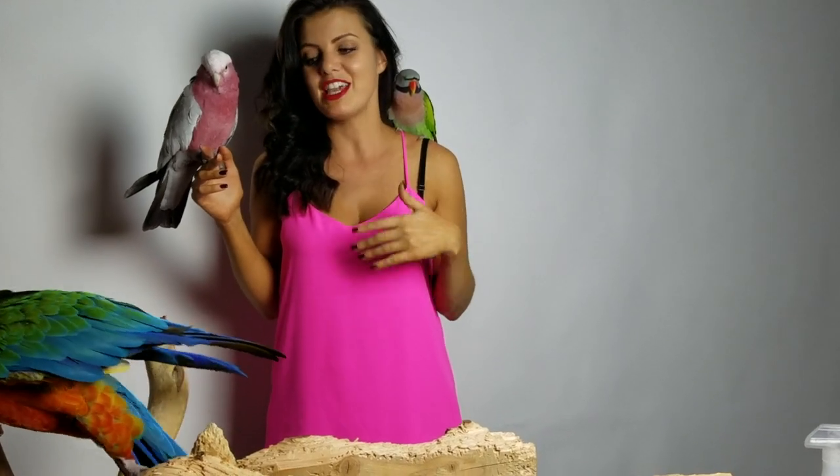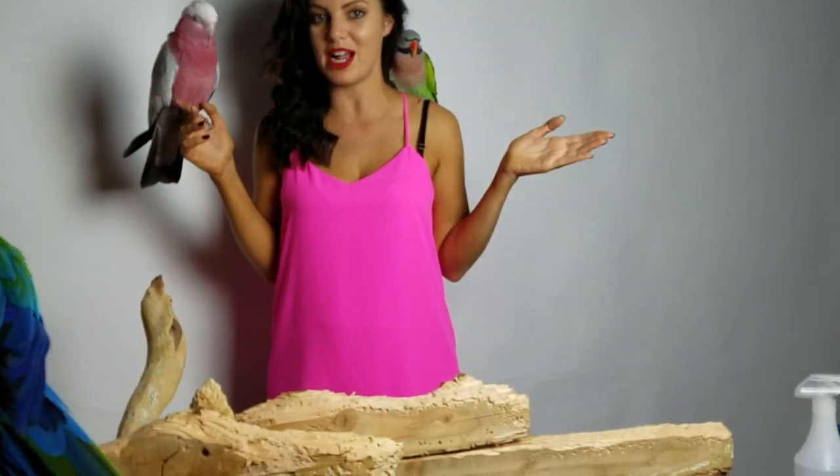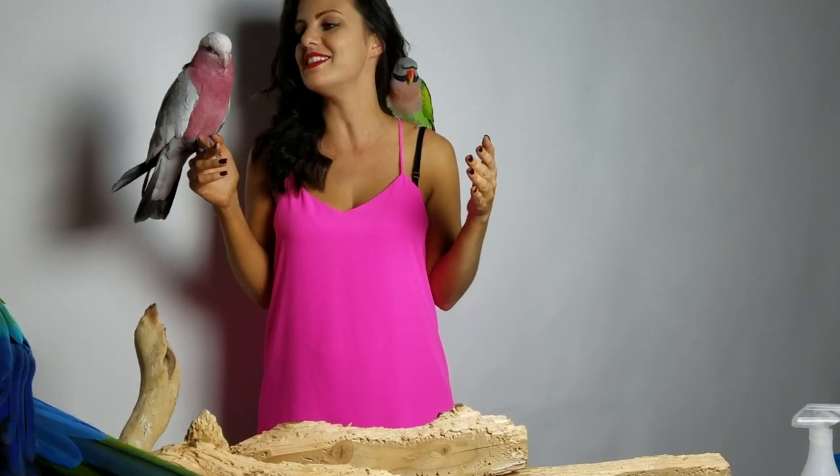That is all, guys. Thank you so much for watching. Please subscribe — we love subscribers. Remember to watch all the other videos. You want to be so informed when you own a bird because there's not so much information out there. Do your best to read and learn everything you can about your birds. Follow us on Instagram and Twitter at Marlene McCohen. We will have a movie out soon for just us bird lovers, and I will release that when we have 10,000 subscribers. Thank you guys so much. We love you. Bye.